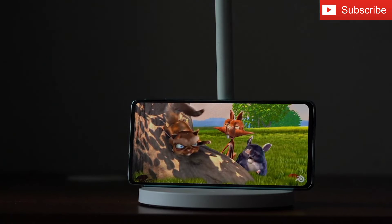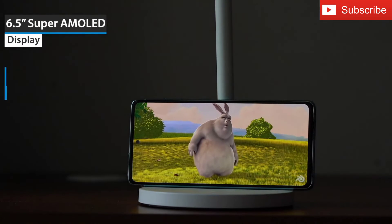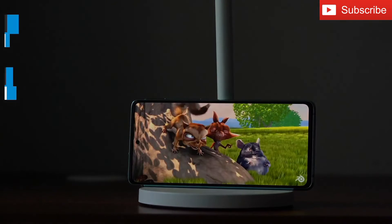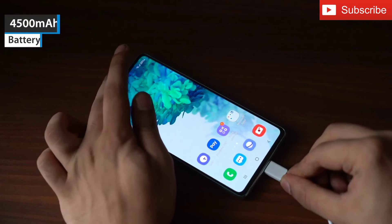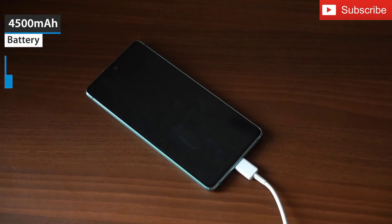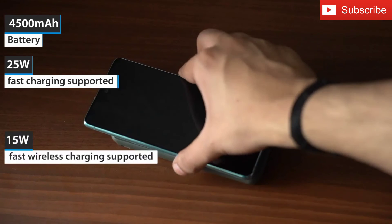The Galaxy S20 FE 5G has a 6.5 inch Super AMOLED display with a resolution of 1080 x 2400. It supports a refresh rate of 120Hz. The smartphone also packs a 4500mAh battery that supports 25W fast charging and 15W fast wireless charging.